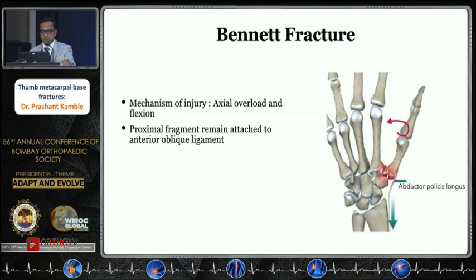These are typically caused by axial overload and a deflection deforming force. The two most important things to remember are the deforming force of the adductor pollicis, which causes supination and adduction of the distal fragment, and the abductor pollicis longus (APL), which pulls the metacarpal towards the wrist causing the deformity.